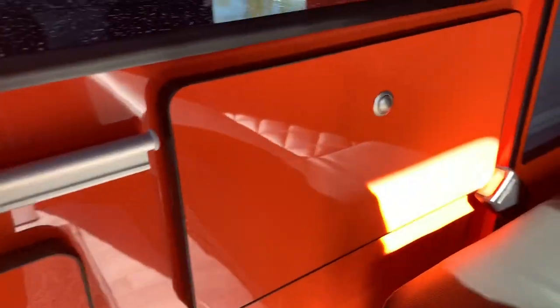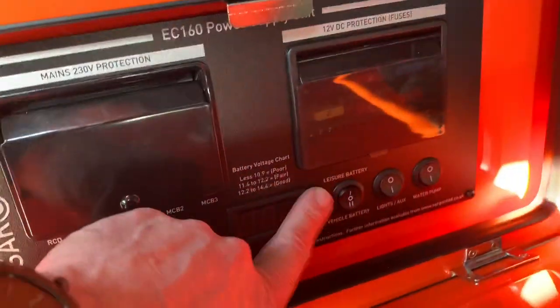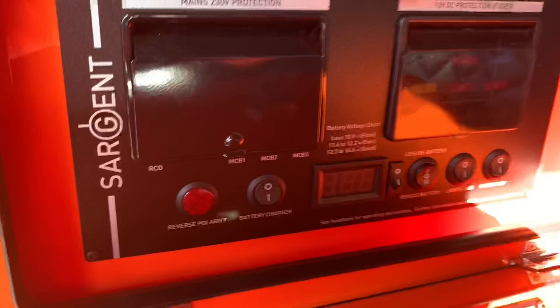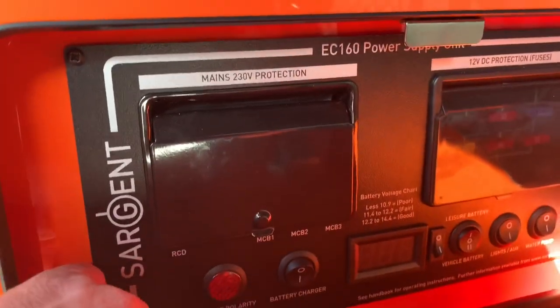Next thing you need to do is come to the control panel and turn things on. I'm just going to turn everything off for a second so you can see exactly how it would be set up. If you're connected to your mains you'd want to turn your battery charger on.